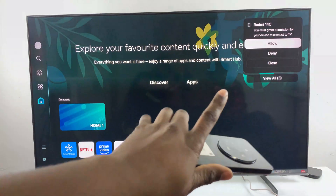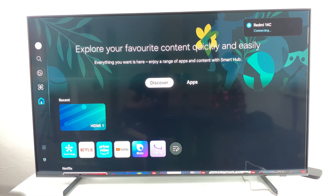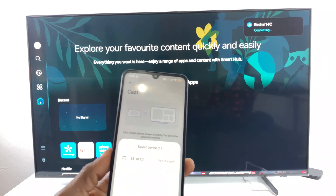From here you should see a notification appear on your TV. You must grant permissions for your device to connect to the TV, so simply select Allow. Then your Redmi 14C will try to connect to your smart TV — give it a few seconds for that to happen.